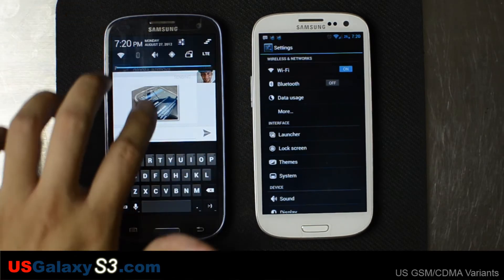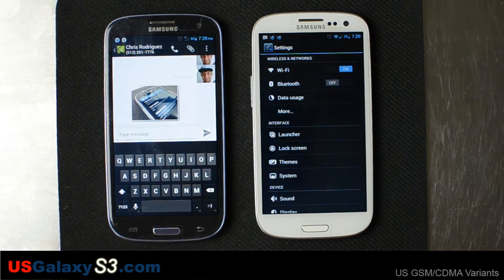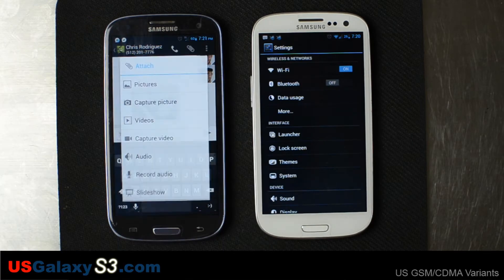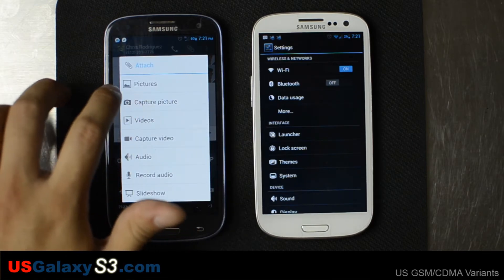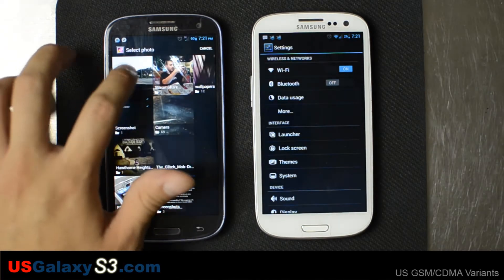Let me take this device off of WiFi because it is flashed to Cricket Wireless. We're going to need 3G data for this message to send. And just in case it doesn't want to send that one, we're going to go ahead and try to send another one real quick.